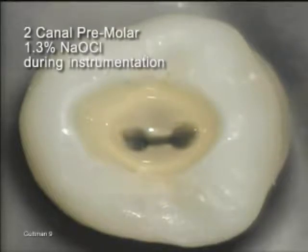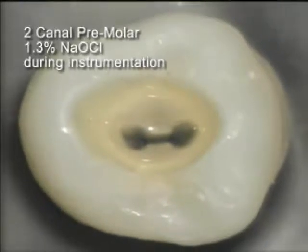This two-canaled premolar was fully instrumented with ProTaper instruments. 1.3% sodium hypochlorite was used throughout the instrumentation process.